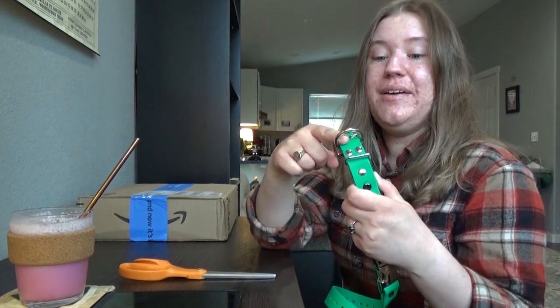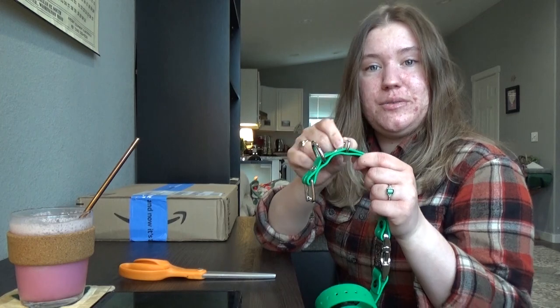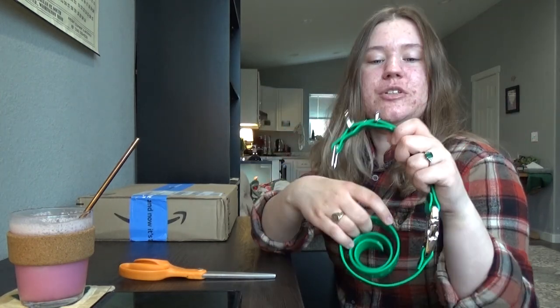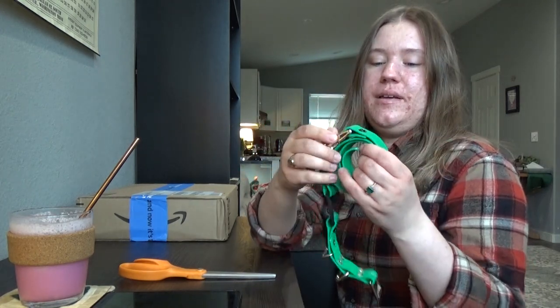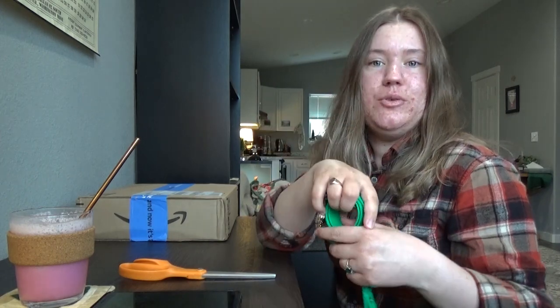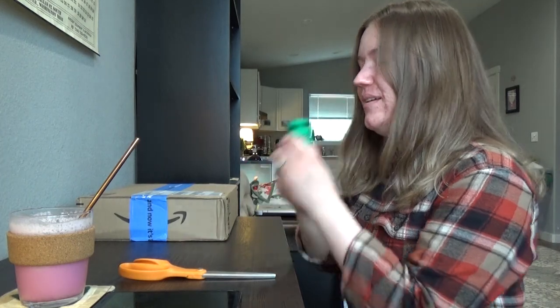It looks like it also has the ability to attach a leash to it, and maybe attach tags — or maybe that's just for tucking the excess. I'll probably put his tags on it because he'd be wearing it any time he goes outside, so he doesn't need to be wearing two collars — one for tags and one for the e-collar. Might as well just wear one.